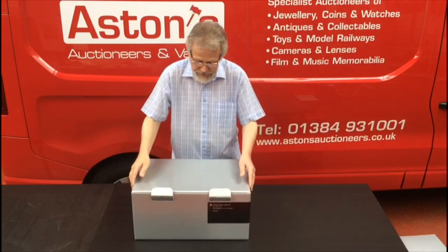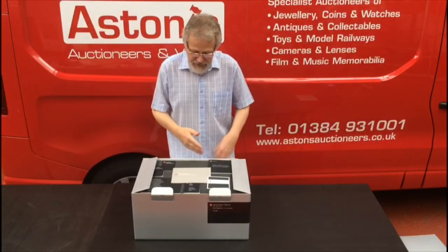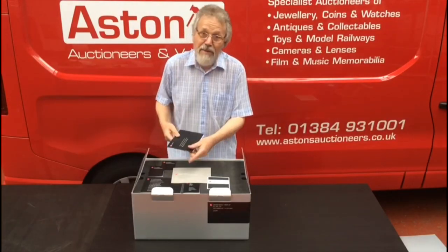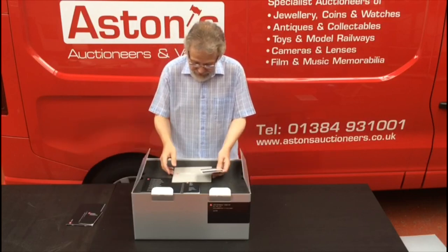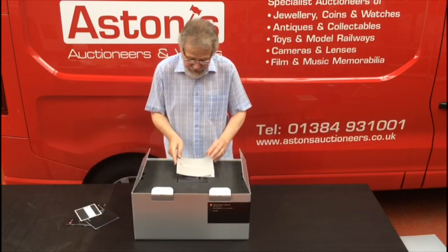It's a pretty substantial box, as you might imagine, because it's got a lot of expensive things in there. Typical Leica — plenty of paperwork, guarantee card, bigger than most camera manufacturers' instruction books, test certificates, lens test bits and pieces, certificate of authenticity.